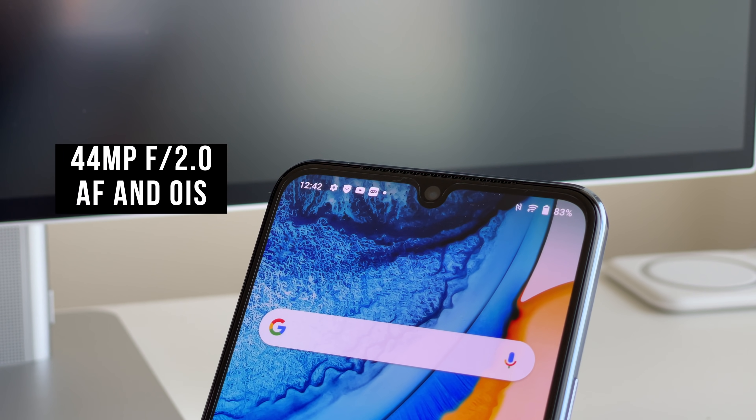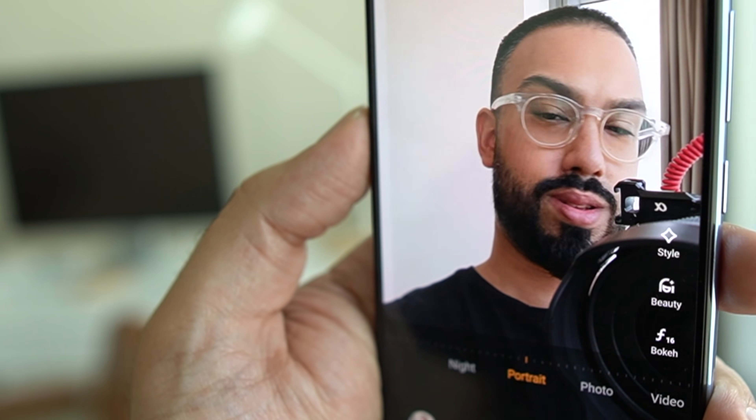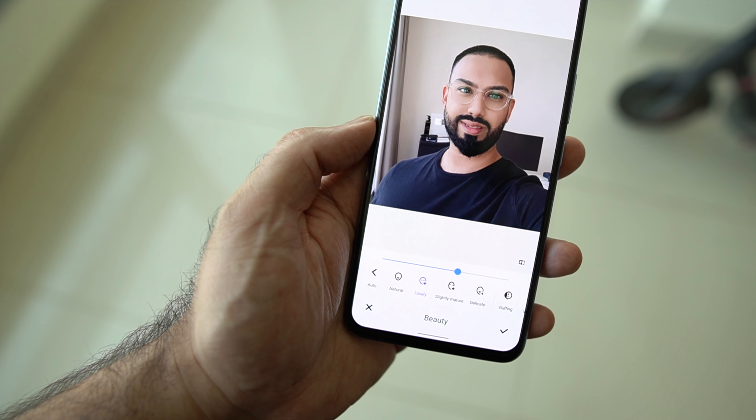The most interesting update on the V21 is the front-facing camera. Vivo have incorporated a 44-megapixel f/2.0 selfie camera with autofocus — it can track automatically or lock on to one of your eyes — and it also has optical image stabilization. This is achieved using MEMS (micro-electro-mechanical systems), which incorporates gyroscopes to detect motion and calibrate the camera. There's also a spotlight feature for vlogging in the dark, and the camera can shoot in 4K, making it a really impressive selfie setup.